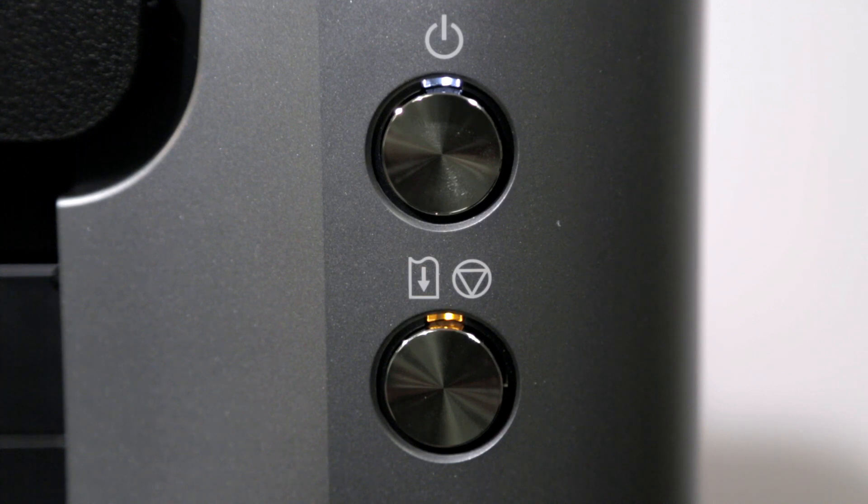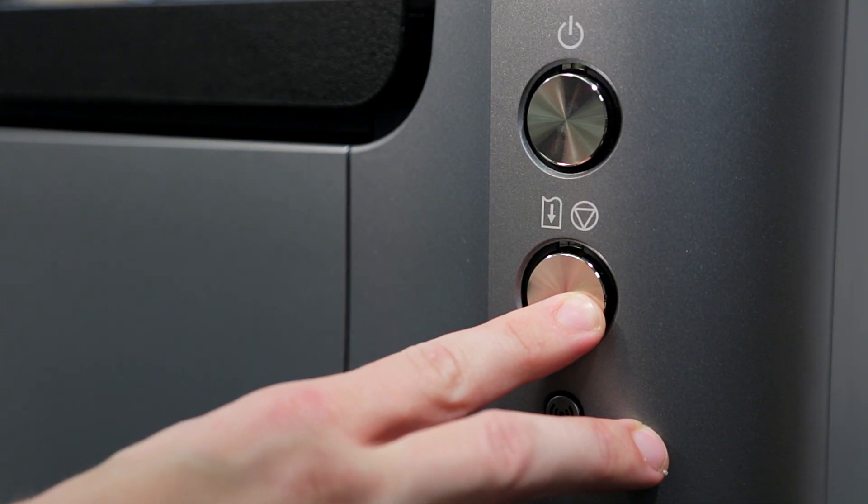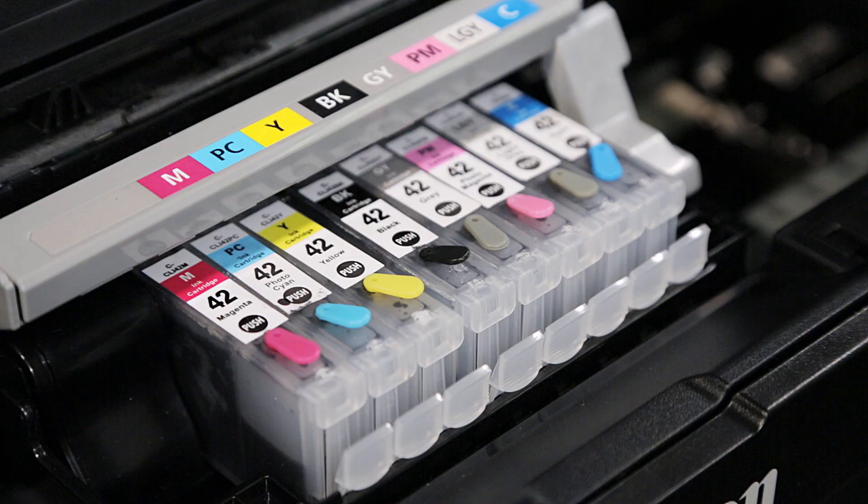Thirteen or sixteen yellow flashes warns that the printer cannot print or that the cartridge chip has expired. Press and hold the flashing Resume button for eight seconds to dismiss the warning. All cartridges drain evenly,